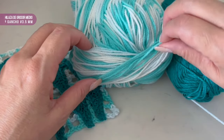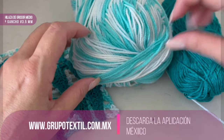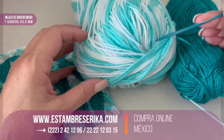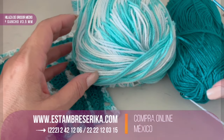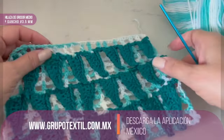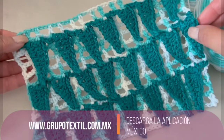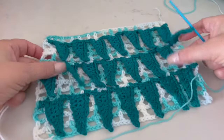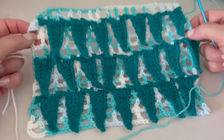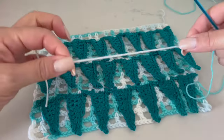We will use these two skeins of yarn in different colors. The one I will use as the base is between a medium weight yarn, and the ones used to make the feathers are a lighter material. I will use the hook of 3.5 millimeters.